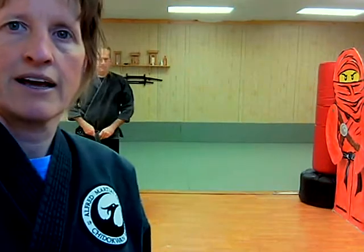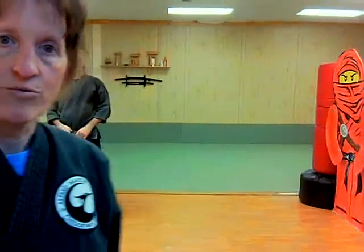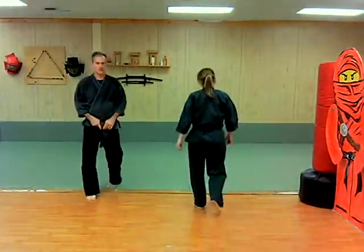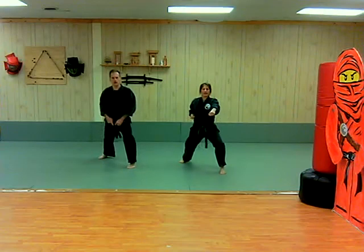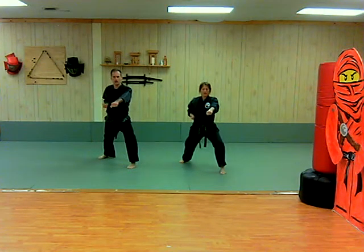Practice that a couple of times. Now some white belt level crescent walk drills. We're going to start with lunge punches. We're going to start out with our left side in front and our left punch out. We're aiming center torso — solar plexus. So we're going to crescent walk and punch.